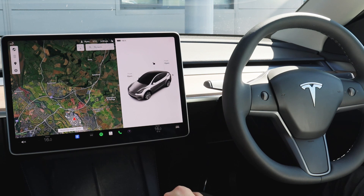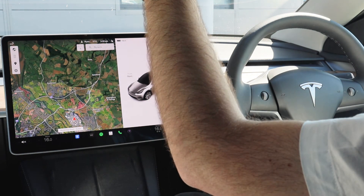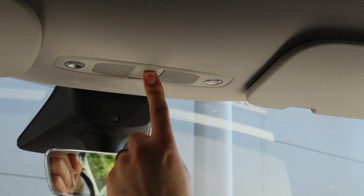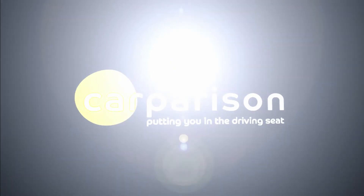The hazard lights on the Tesla can be found just above you on the cockpit, and you just press the button and your hazard lights will automatically come on. We hope this video helps you get started with your brand new Tesla — should you have any further questions please get in touch and one of our leasing consultants will be happy to help. Thanks for watching.